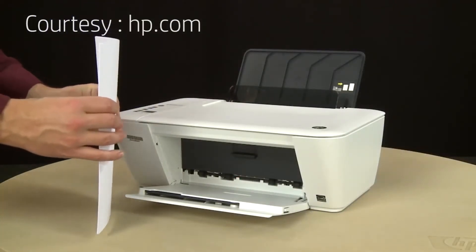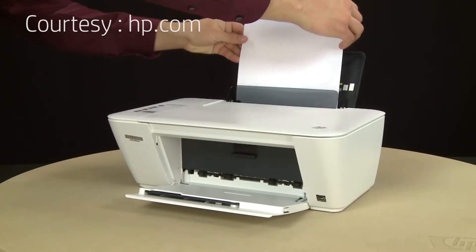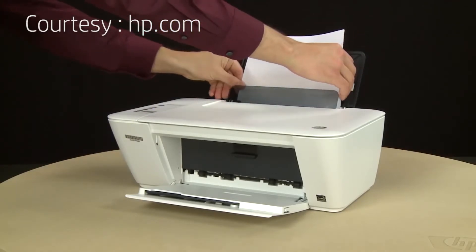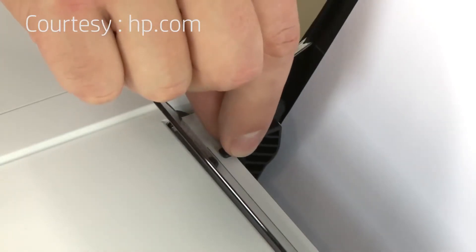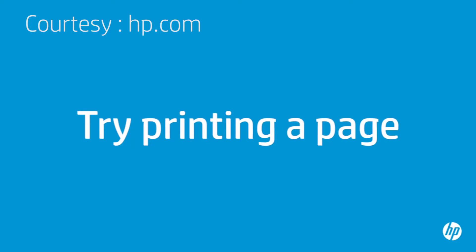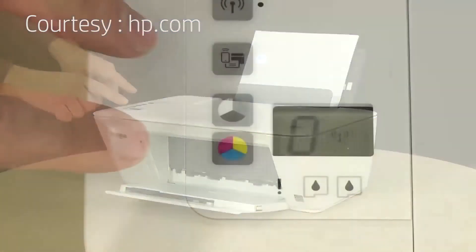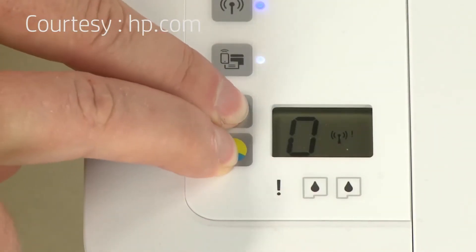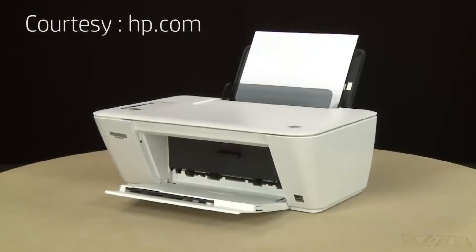Align a stack of paper by tapping it on a flat surface. Load paper into the input tray until it stops. Slide the paper width guide inward until it stops at the edge of the paper. Do not push the guide in so tightly that it starts to bend the paper. Try printing a page directly from the printer's control panel — press the Start Copy Black button and the Start Copy Color button at the same time. The test page prints.